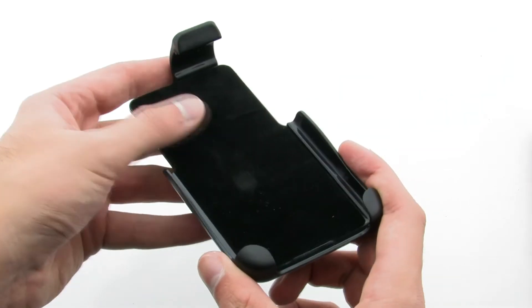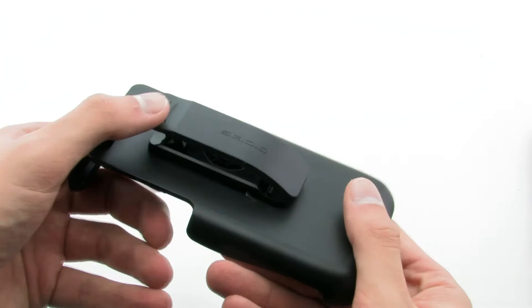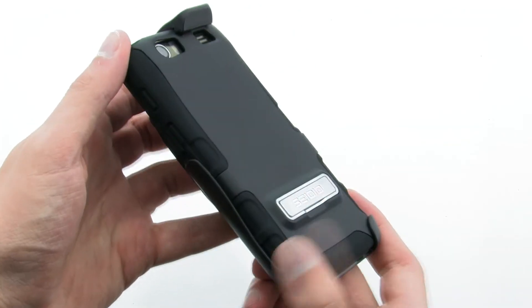The holster allows you to both protect and transport your device on your side, thanks to the felt interior and secure spring clip on the top and rear. The CDO active holster for the Motorola Atrix HD.